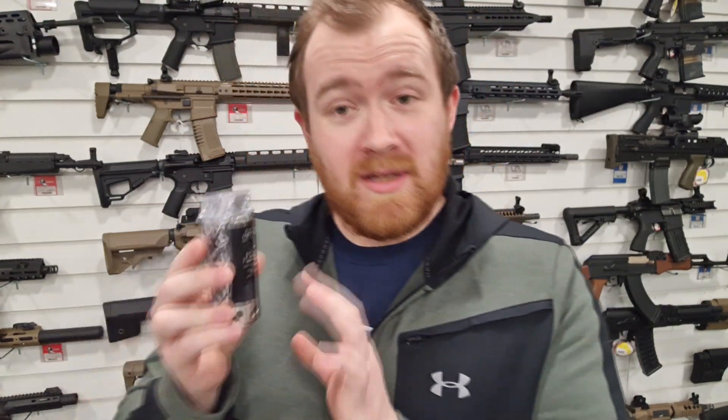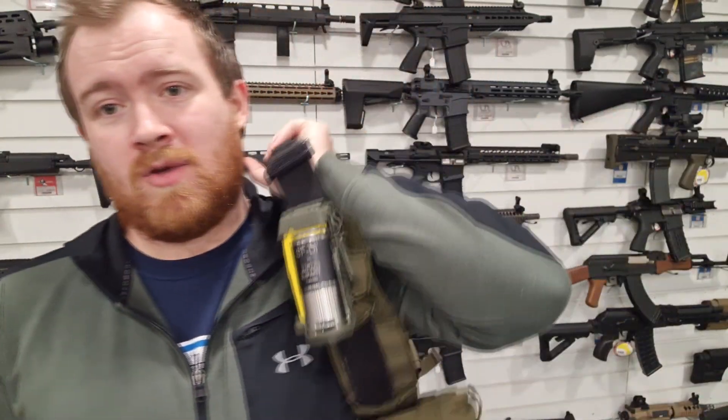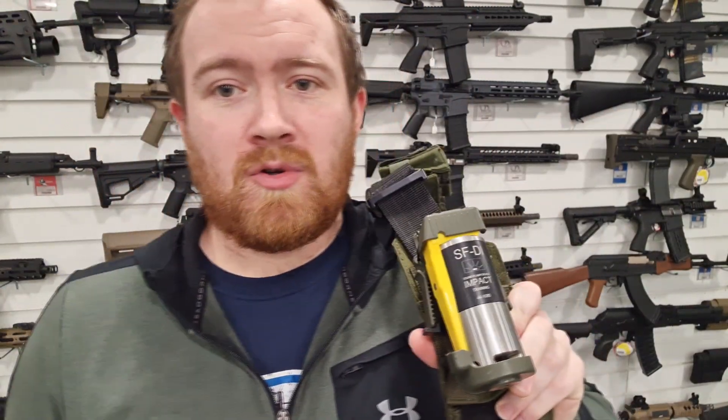Hi guys, James at Bespoke here. Today we're talking about the new device from Torque Precision. You may have seen this, you may have not. If you are unaware of who Torque Precision is, they made the SFDI, which was this very cool device that I reviewed quite a while ago now.